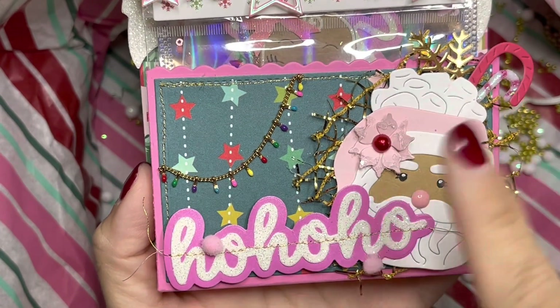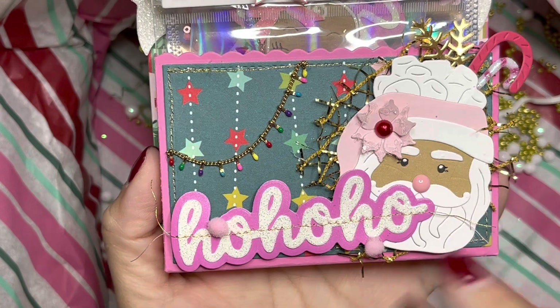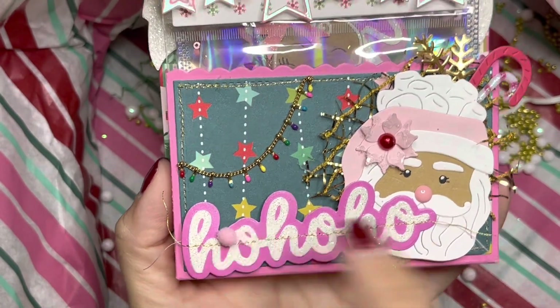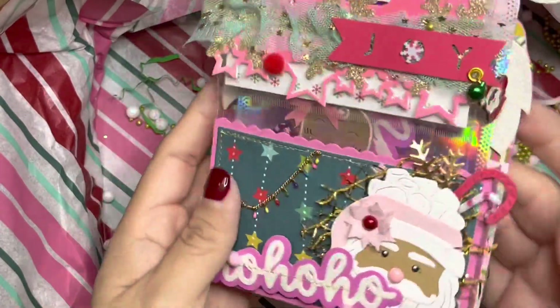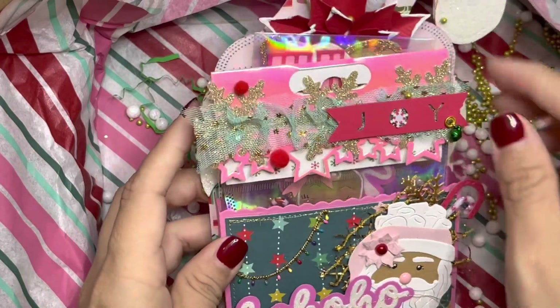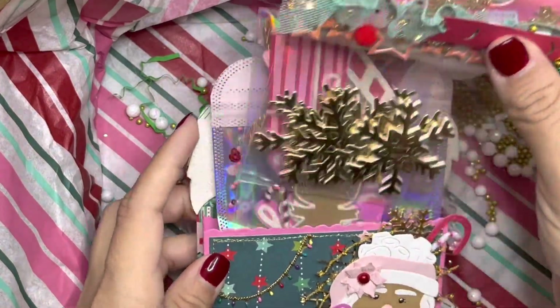And then we have the 'Ho Ho Ho,' some pom-poms — oh my gosh, this is such a cute collection! What collection is this? So cute!